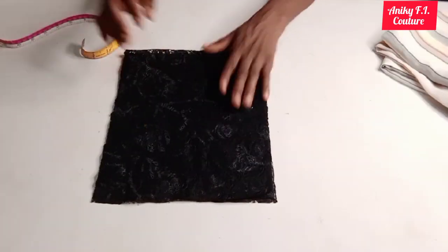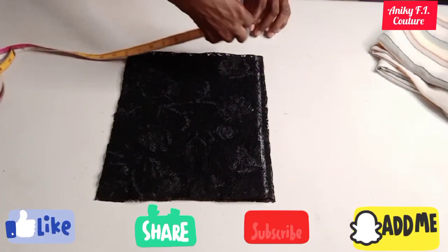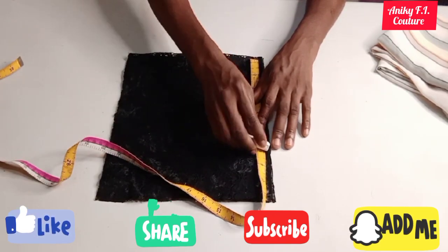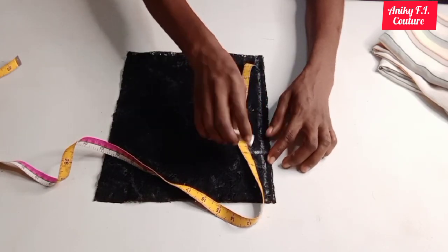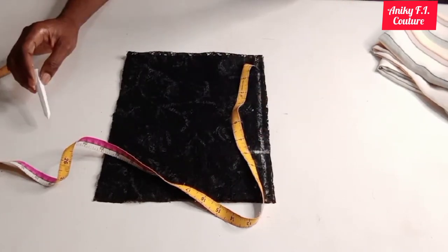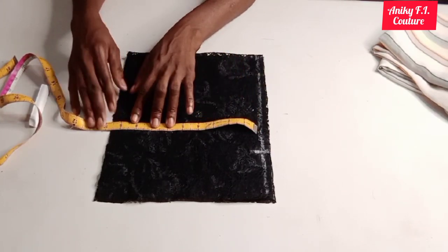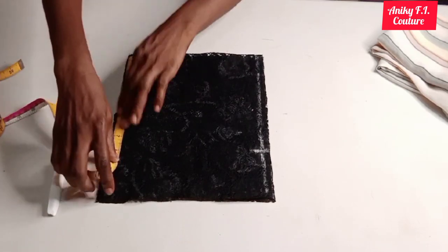After measuring all I need for the yoke, I'm going to mark half an inch on the top for my starting point from my center front and center back. I'm going to place half of my shoulder measurement on my shoulder line — my shoulder measurement is 15 inches divided by two, that is 7.5 inches, plus half inch seam allowance. Then I'm measuring out half of my round neckhole which is eight inches plus one inch shoulder slope, that is nine inches.